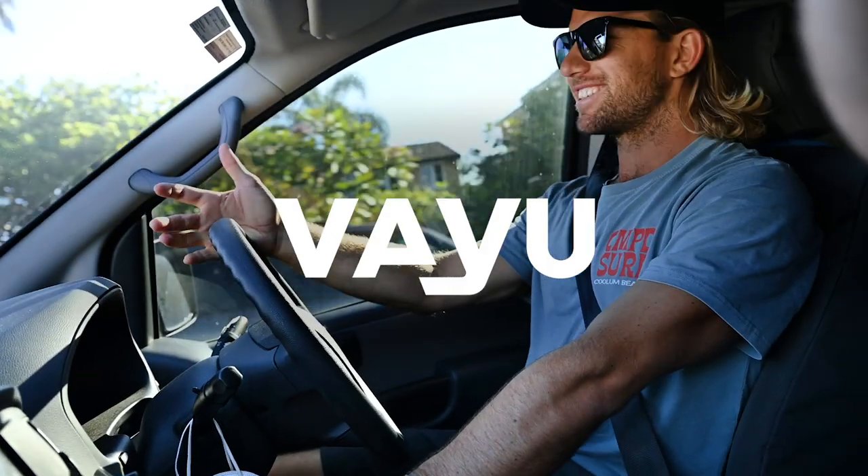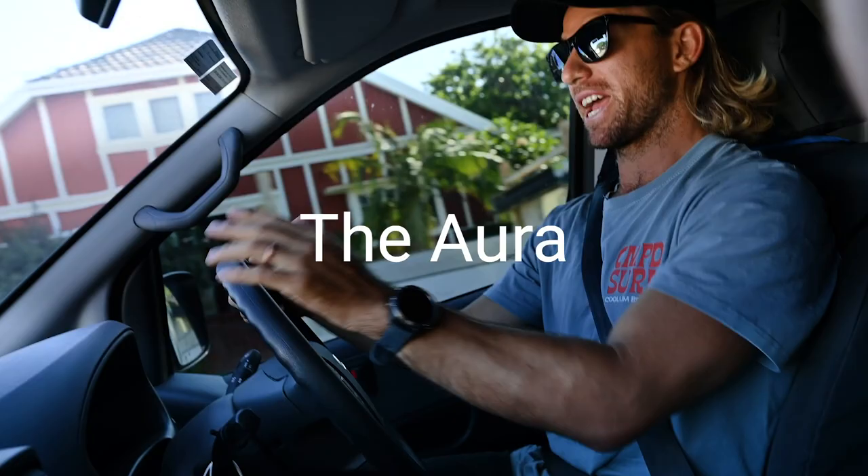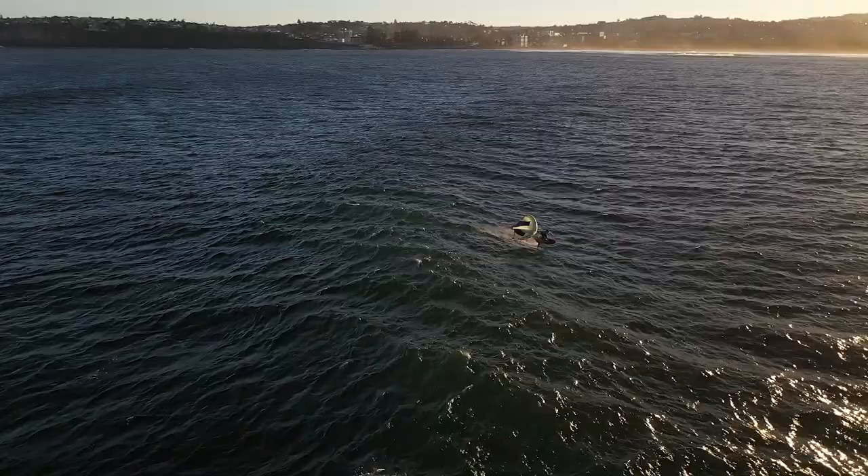Hey guys, James Casey here. Got the new Aura from Value in the back. We're heading down to Long Reef.